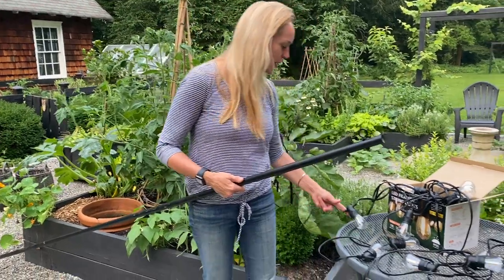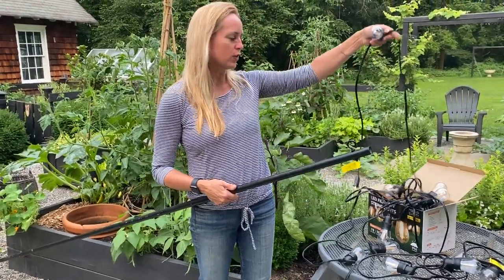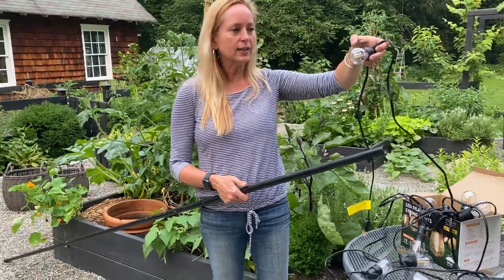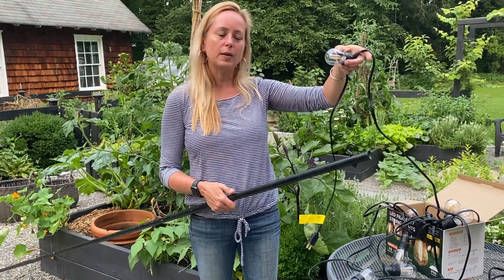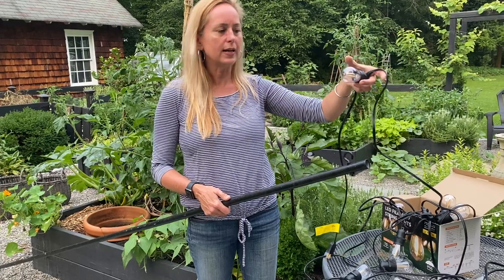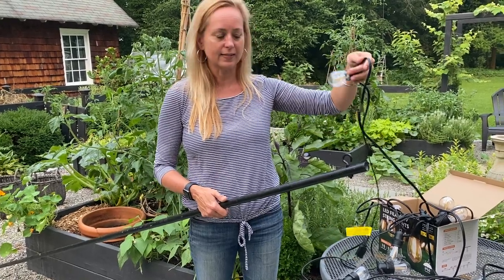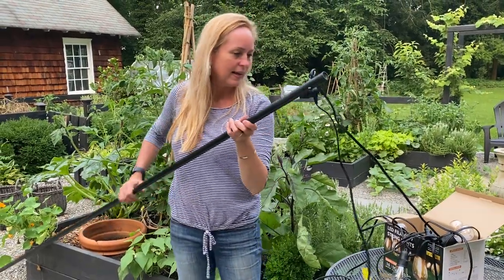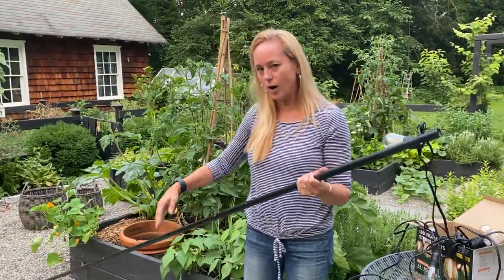This is where the magic happens. I don't have lights up all the time, but when I do I want them secure. When I decide to entertain, I take my string lights — I love this particular brand because it's high quality. As much as I don't like bringing new plastic into the world, these are plastic, and that's great because glass ones break every time they hit each other or the ground. The plastic ones just last and last.